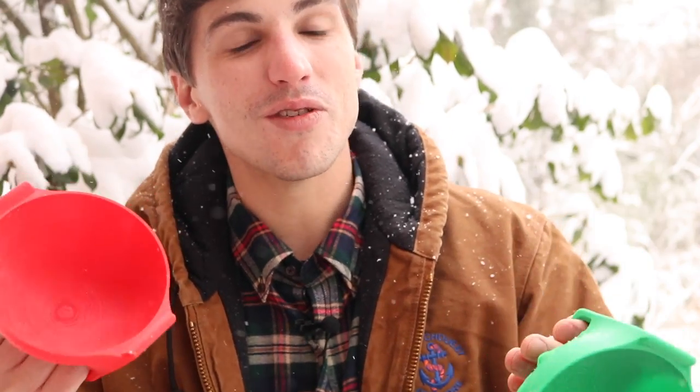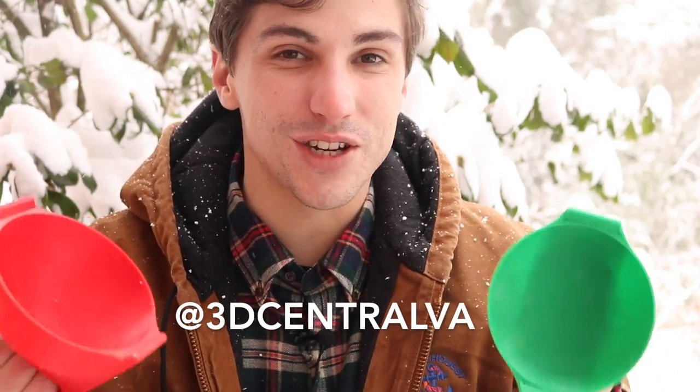So that's our video on the snowball maker. If it's snowing where you are, I definitely recommend trying one of these out. They're really easy to print and they're a lot of fun. If you make one of these, send us a link and give us a shout out on Twitter — I'd love to see what you do with this. It's a really fun model to make. Be sure to like this video and subscribe to this channel for more videos like this. As always, thanks for watching and have fun printing.